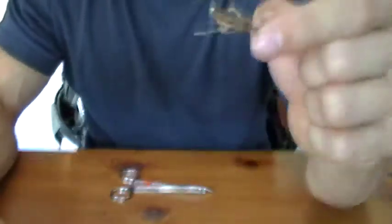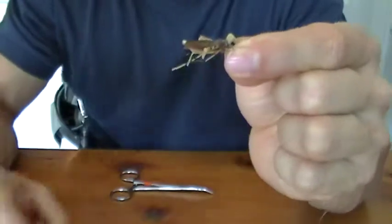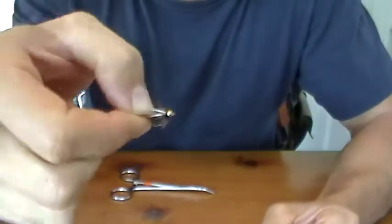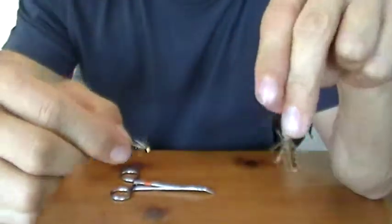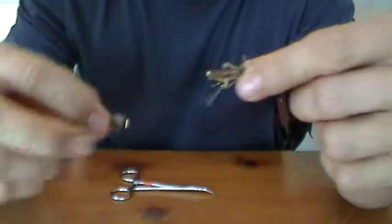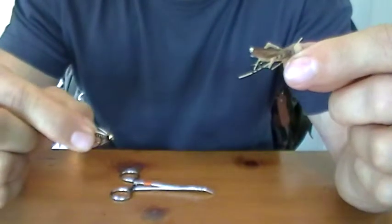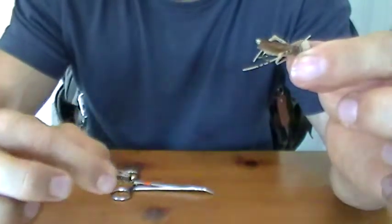It's called a hopper dropper because your top fly is a grasshopper, and your bottom fly is some kind of drop fly, like a little drop nymph, and this drops in the water below your hopper. The advantage is that you're fishing two strata of water.